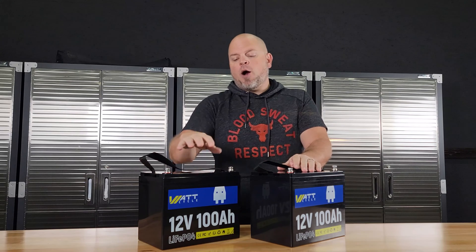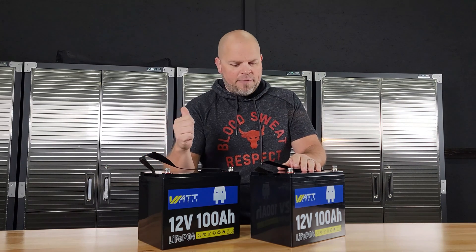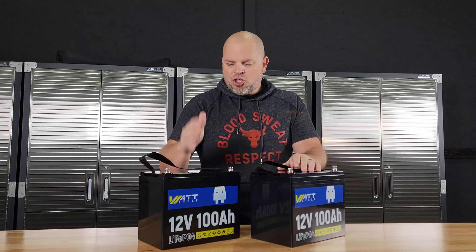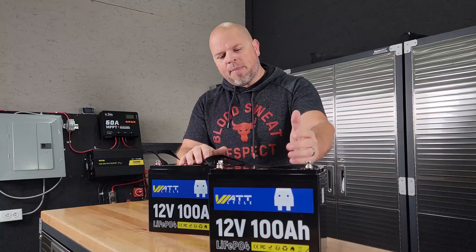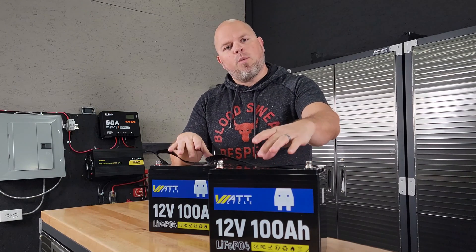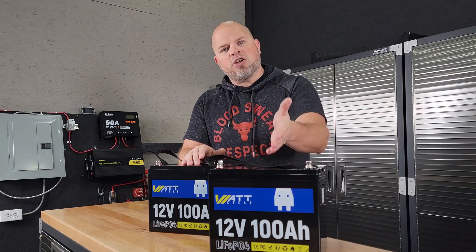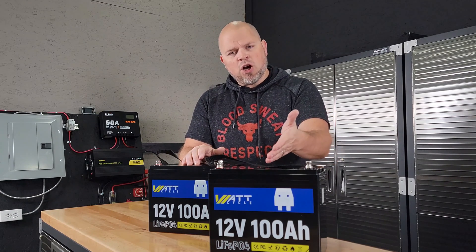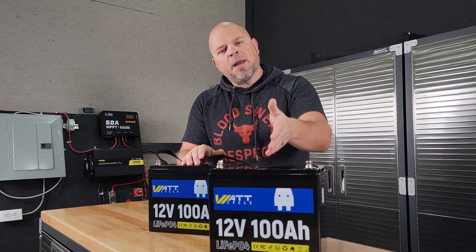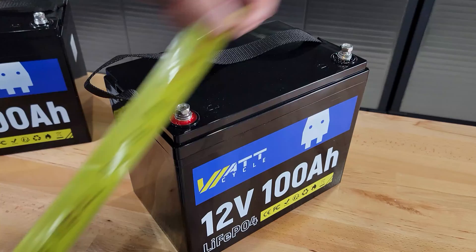Each one of these batteries is protected by a BMS, which we're going to be testing later in the video. We want to see if we can shut down that BMS to make sure it protects the battery. These are equipped with a 100 amp BMS — it allows discharge at 100 amps, and you can input charging at 100 amps also, but the recommended charging rate is 20 amps.